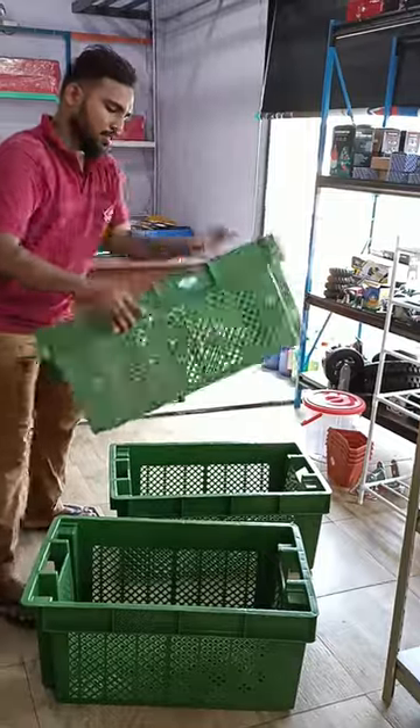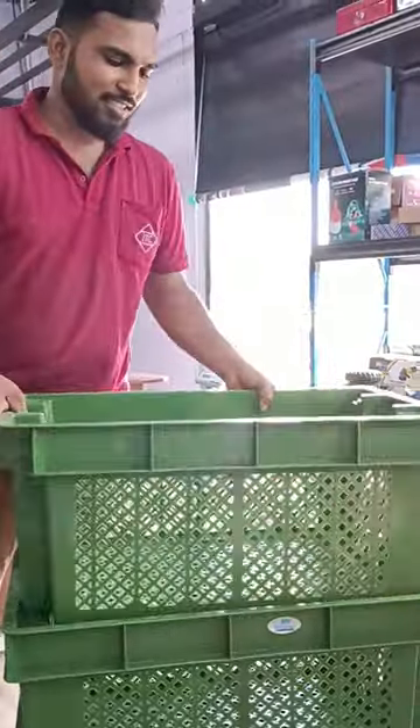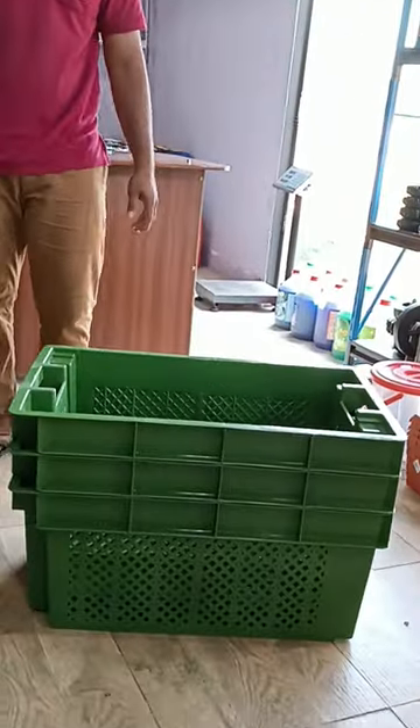Now look at these incredibly designed crates. All you have to do is lift, turn and place. And you know the drill — when not in use, just hit reverse. And just like that, you can easily store your crates.